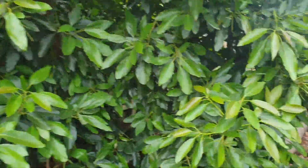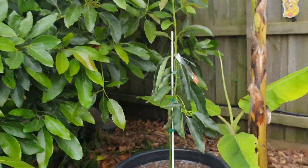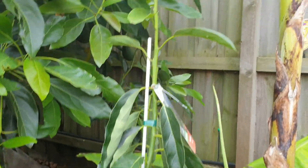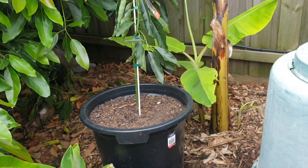That's the importance of keeping avocados in pots. Here's the Lamb Hass — you can see these older leaves are a bit stressed here and need a good drink as well. Sometimes on days like this, especially two days in a row, that's what happens.